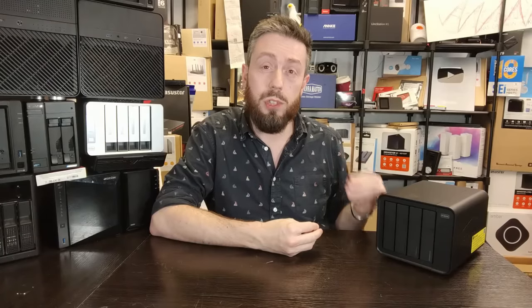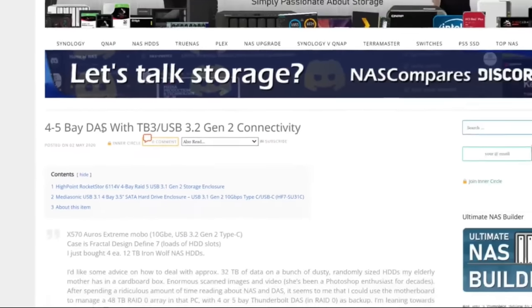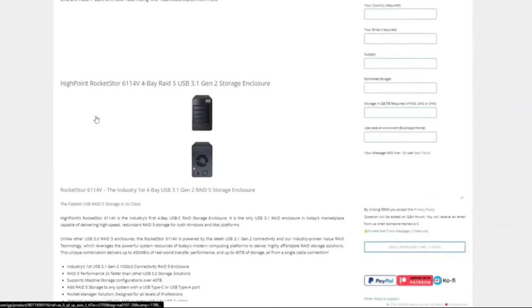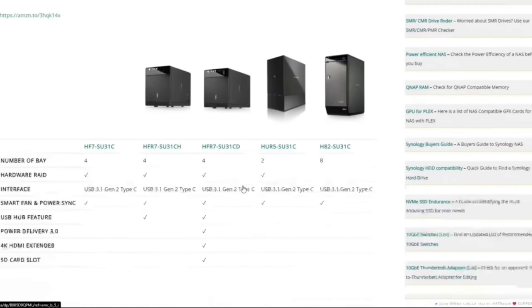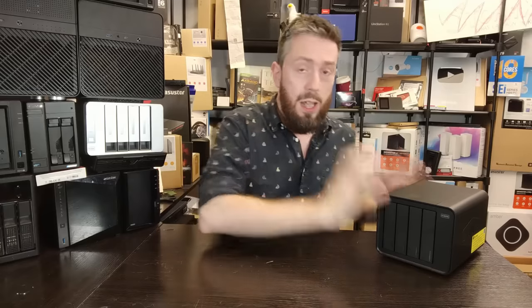I would have liked to see more USB 3.2 Gen 2 10-gig RAID systems, but unfortunately there are barely any in the market. Getting RAID controllers to manage that alongside an internal SATA controller has always been difficult. If you don't believe me, try to find RAID 5 enabled USB 3.2 Gen 2 storage systems with four or five bays — trust me, there's barely any in the world, and the ones that exist have middling reviews.